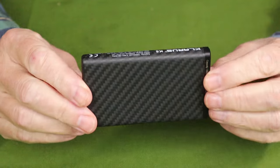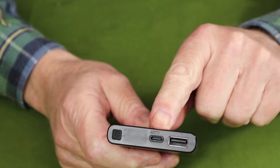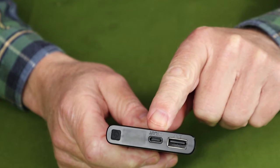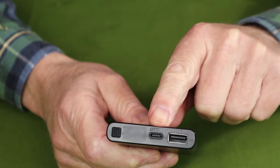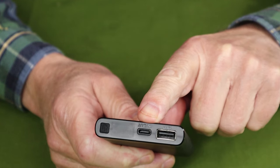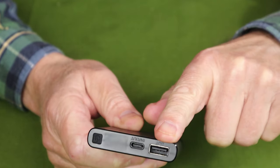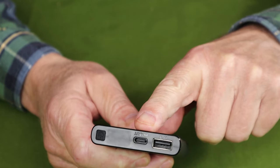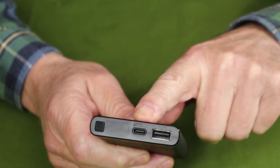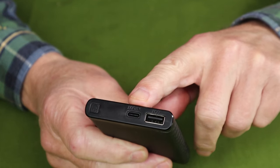Let's go through the performance specifications. The input is a USB Type-C port right here, which also acts as an output port. This is where you can charge with regular USB Type-C or USB Type-C fast charge in through that port. The output is USB Type-A output here, and as I mentioned, USB Type-C output here, measured at 18 watts outgoing — pretty good for devices that can accept the faster charge.